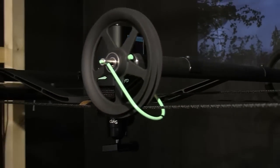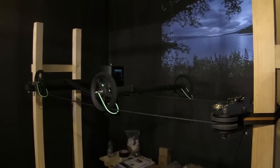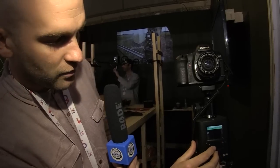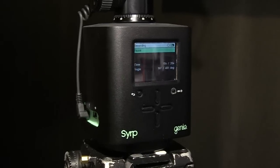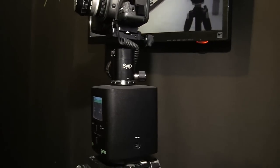You can also take the unit off and put it onto a tripod, so now you can do panning video or panning time-lapse. The battery in video mode will last about six hours continuous, and in time-lapse it'll be 12 hours plus.